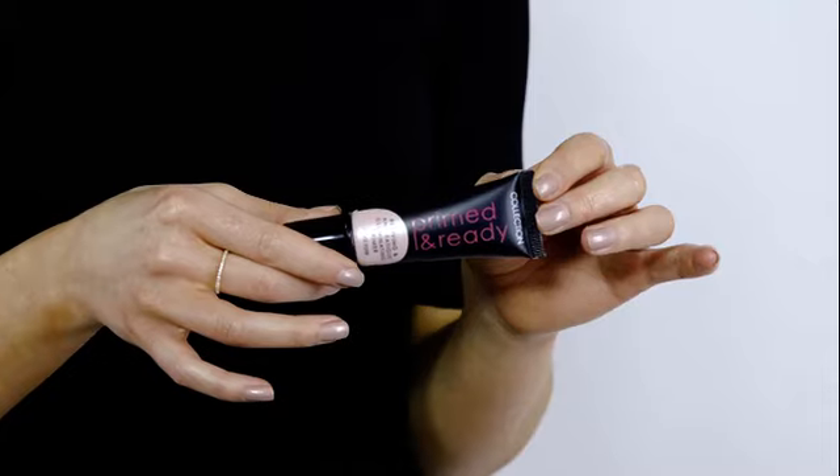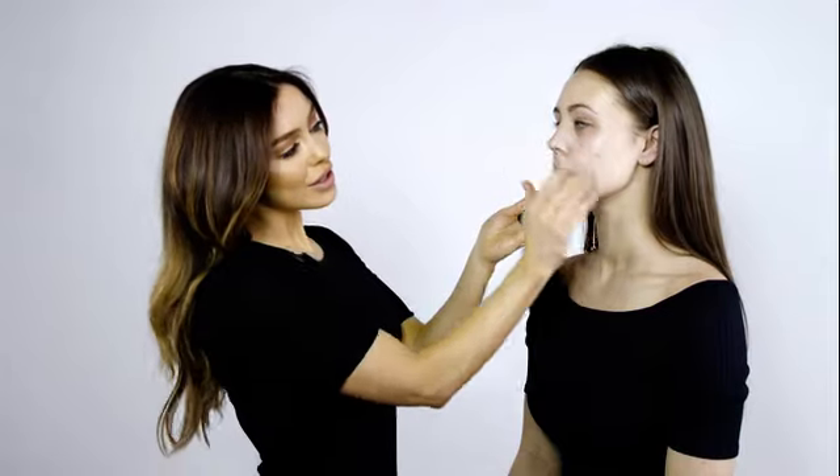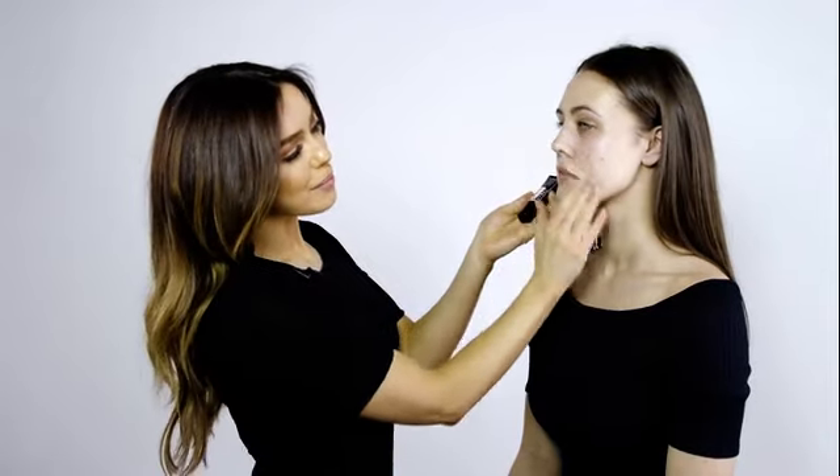I'm going to start by using the illuminating primer. This is great to provide a really beautiful even canvas for the foundation. It also revives the skin and adds luminosity. You can use it under the foundation or you can mix it with the foundation for a faster look. This is really simple to apply — just apply with your fingers and blend into the skin. There's no need to use a brush.